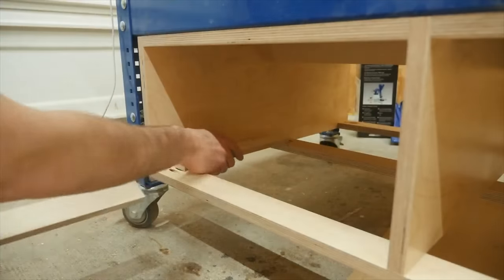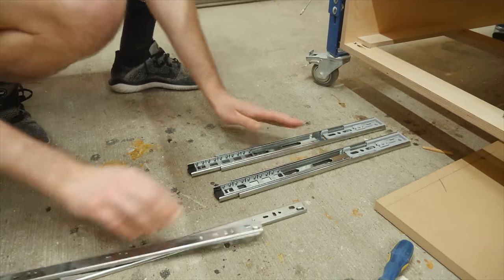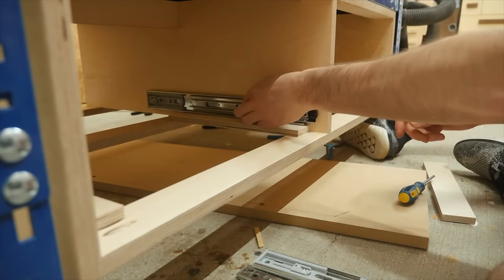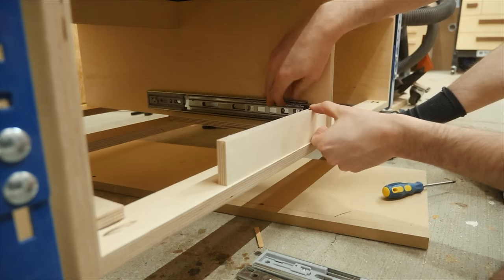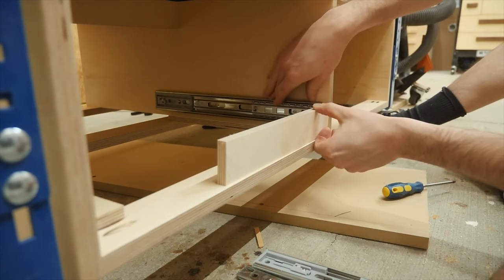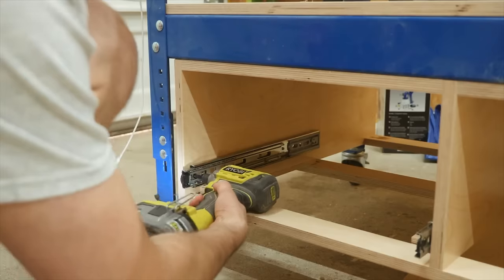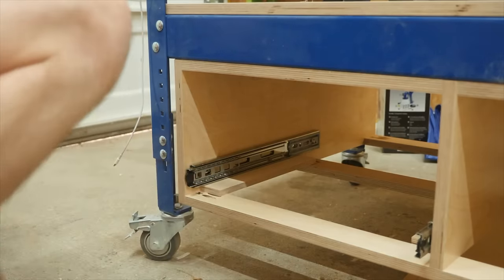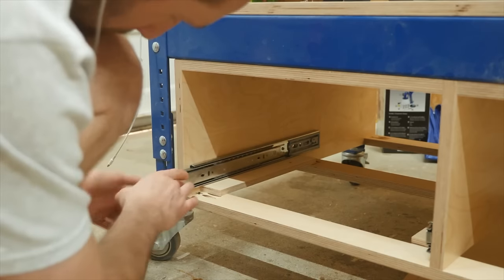To install the drawers, I'll start by laying down a few spacer pieces in the cabinet, disassembling the slides, then placing the outer part of the slide onto that spacer and using a scrap piece of wood to make sure the slide is inset far enough. After firing a few screws to hold it in place, I can slide the inner part in and get a glimpse of that sweet soft-close action.